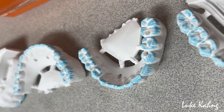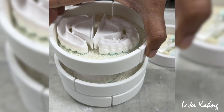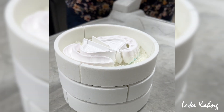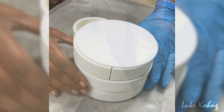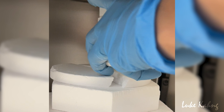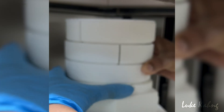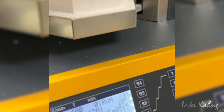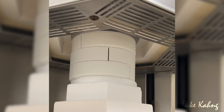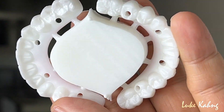Once milled, the arches are stained and baked in a dental oven. Here's how they look after the first baking.